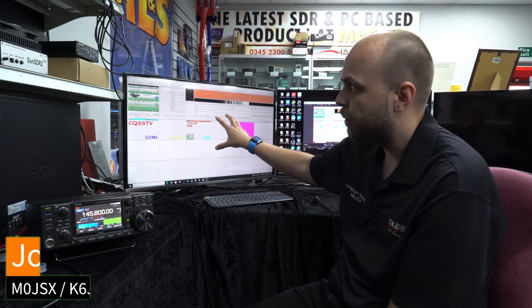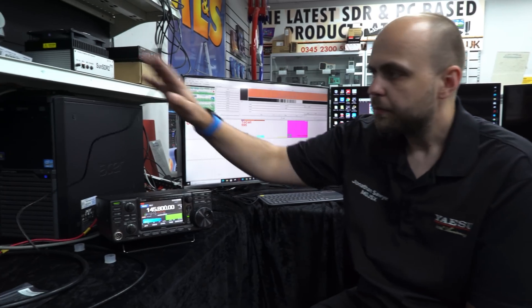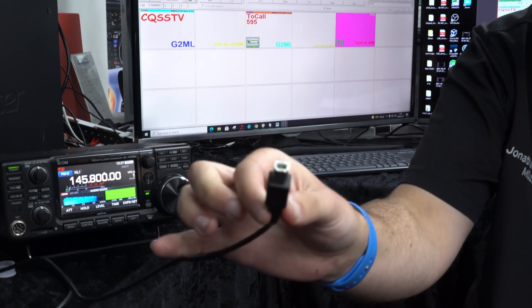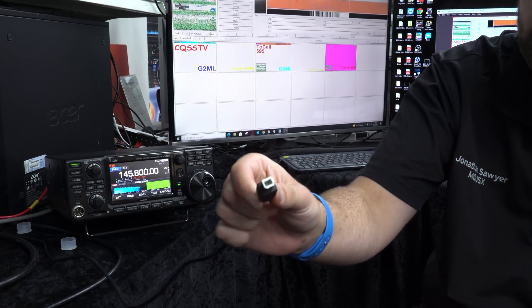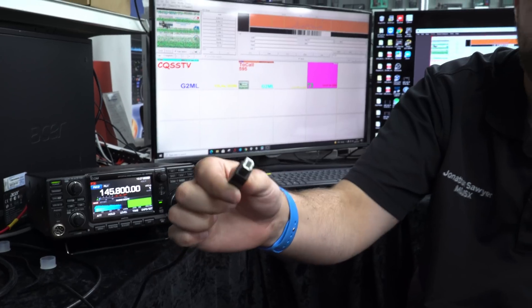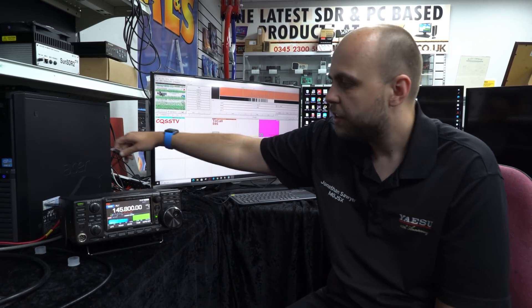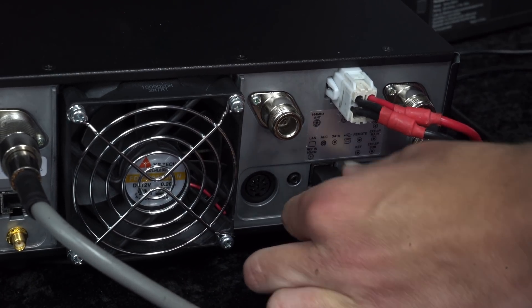I'm going to send you over to Jonathan now who's going to go through the initial setup. We're just going to run through a few bits on the IC9700 and in the software MMSSTV, which is a free download - there's nothing you have to pay for here apart from the radio. You're going to need a USB cable - this is just a USB type B to type A cable, the same square connector your printer might use.